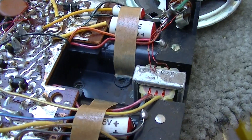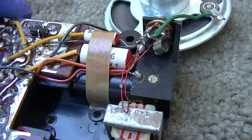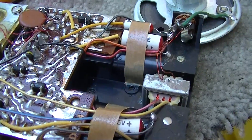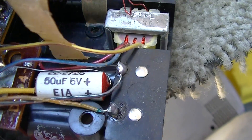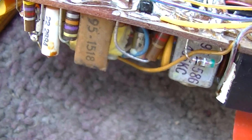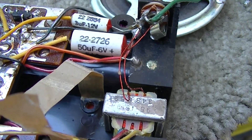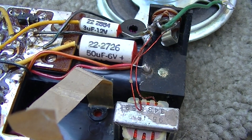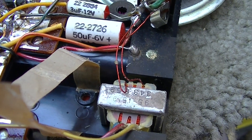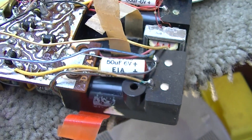Here's a better look at the capacitors. They're ceramic, but they dry out like crazy. There are three of them here and one on top. So we've got two 50s and two 3s. We'll put a 47 in place of the 50, and we'll put either a 2.2 or a 3.3 in place of the 3 - it's not critical. It's always tough to find stuff that'll fit in here anyway because of how this is put together, but we gotta do it. We gotta make this radio work again.